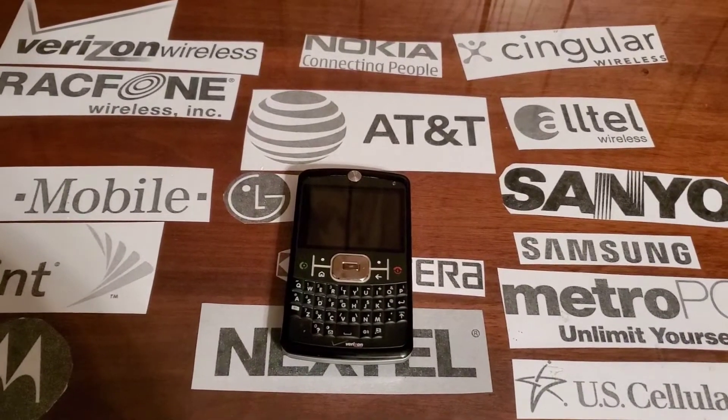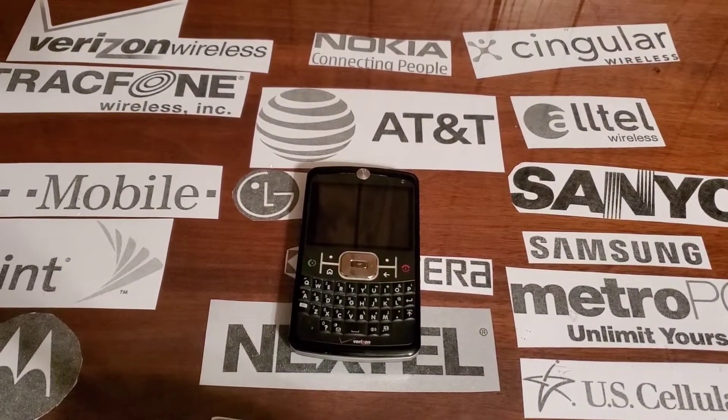Hey guys, welcome back to another video with Tony's Phone Collection. Today we're going to look at the Motorola Q9C with Verizon.